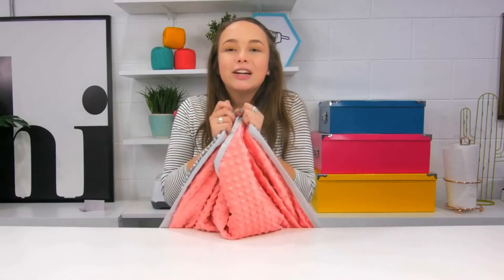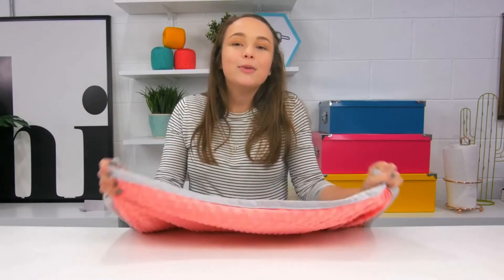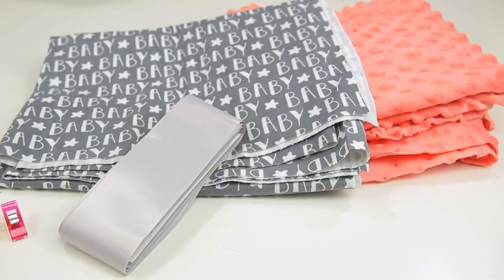These blankets are going to make such great gifts for the people that you love with little ones or that are expecting. And you'll love that you only have to buy two yards of fabric and some binding. I'm so glad you joined me for this video. If you like it, be sure to give it a thumbs up, subscribe, and check us out at the links below. Thanks for watching. Bye!